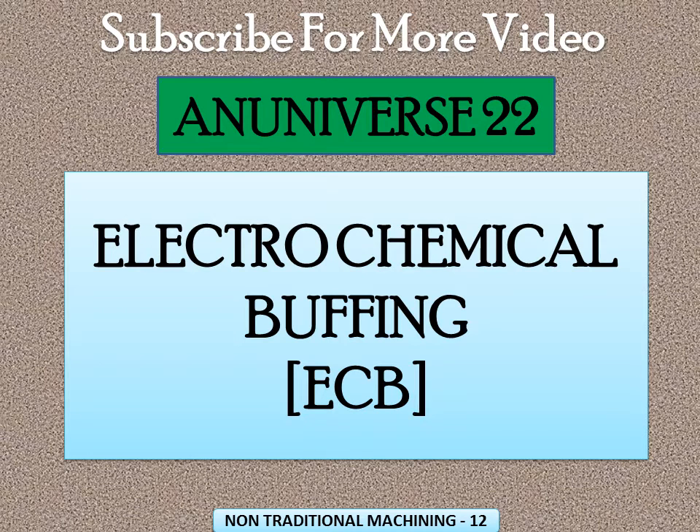Today we will discuss electrochemical buffing. Firstly, we need to know about mechanical buffing. Mechanical buffing is a slow finishing process used for achieving a smooth, bright, and mirror-like surface. The process is carried out under dry conditions, which raises dust and makes the working environment unsuitable. In order to remove the limitations of mechanical buffing, it is replaced by electrochemical buffing, that is ECB.